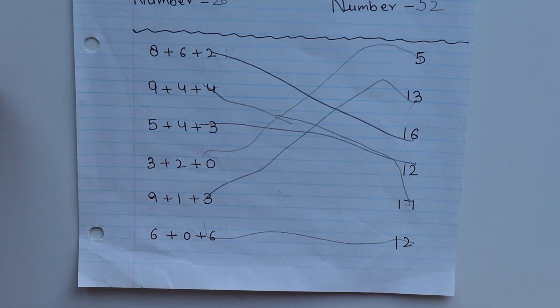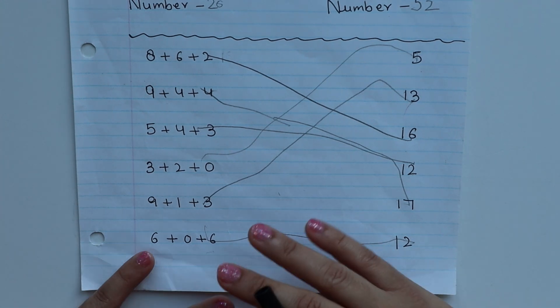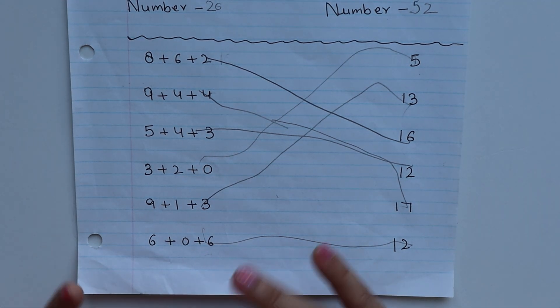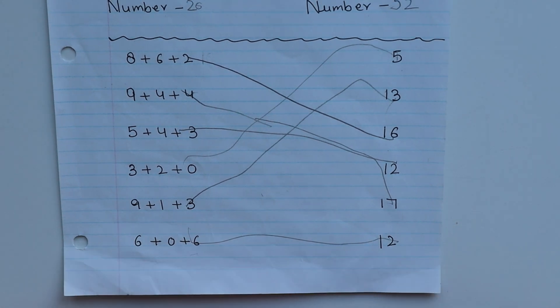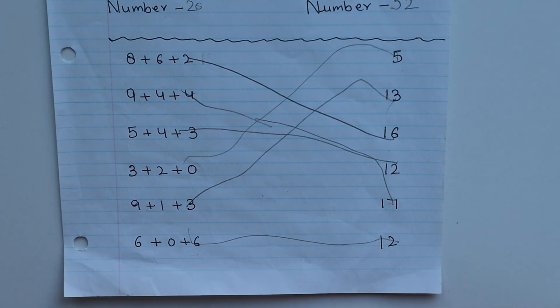I will start from basic and slowly the difficulty level of worksheets will increase. I suggest that you introduce these worksheets in the sequence I share with you. I am sure when you use these worksheets, children will easily understand the addition and subtraction concept. Once you have explained the addition concept, then you can practice these worksheets with the child.